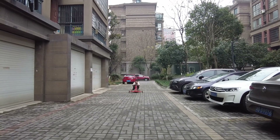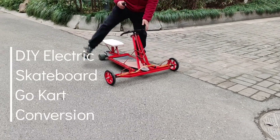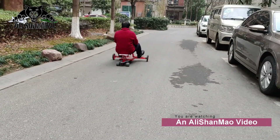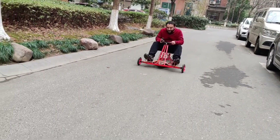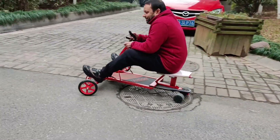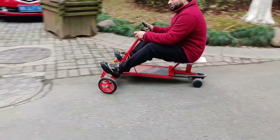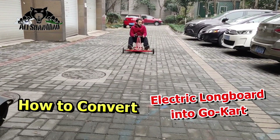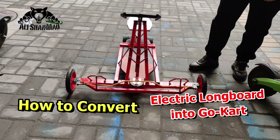So we'll talk about what we can improve in this one. It's taking more than 20 kilometers an hour. Oh, it's fun, man. Good.